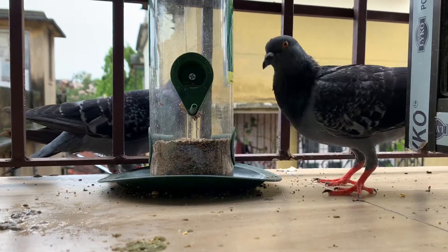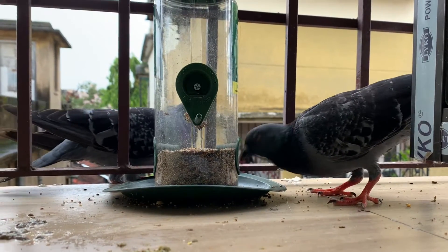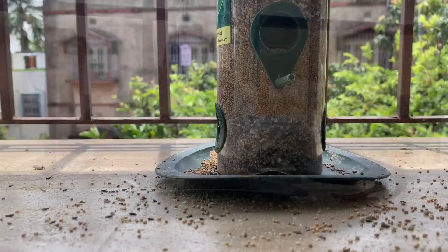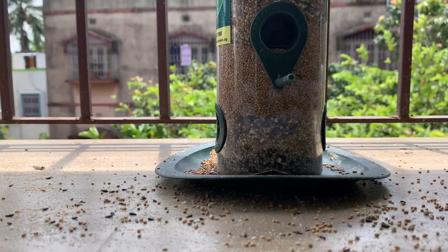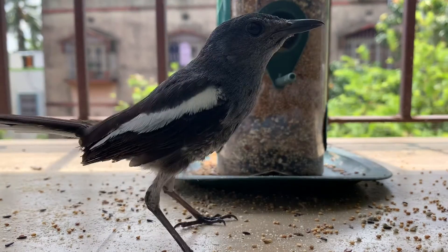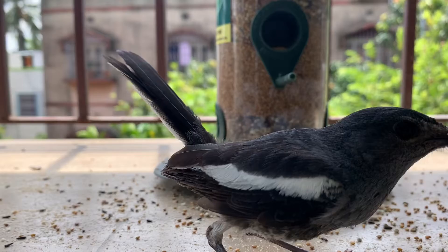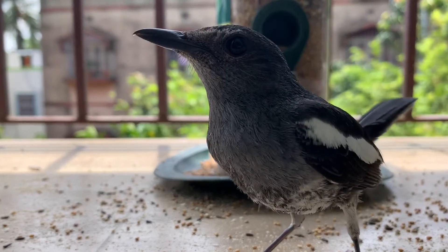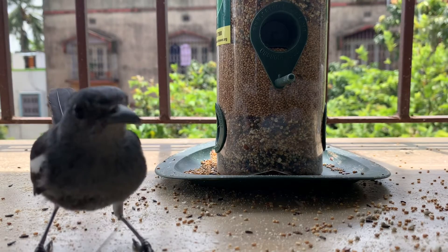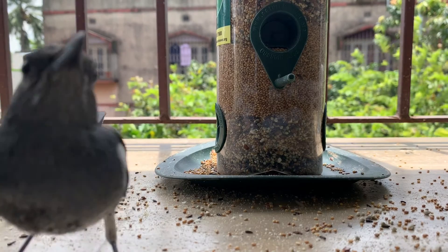It is important to give good quality organic grains for feeding. As Nature Forever suggests, we should think about the special requirements of birds and not give them salty or oily food as it is injurious to them. Also, don't feed birds whole wheat or jowar.